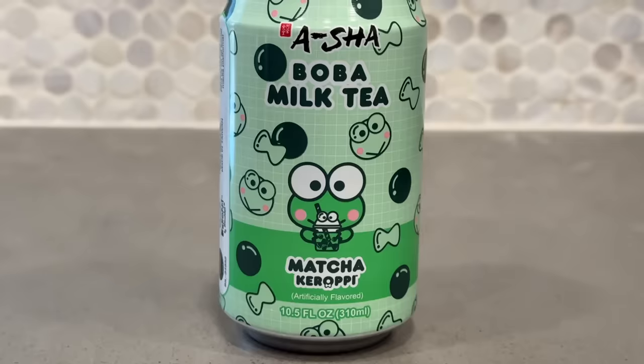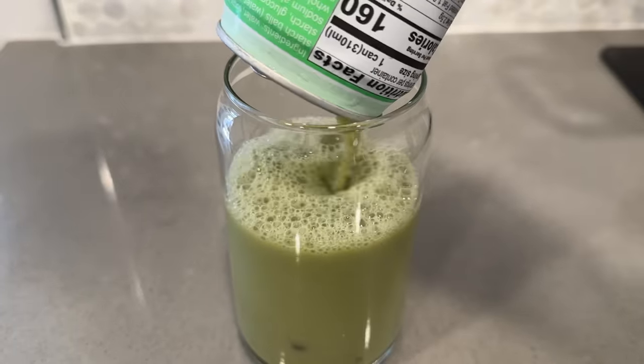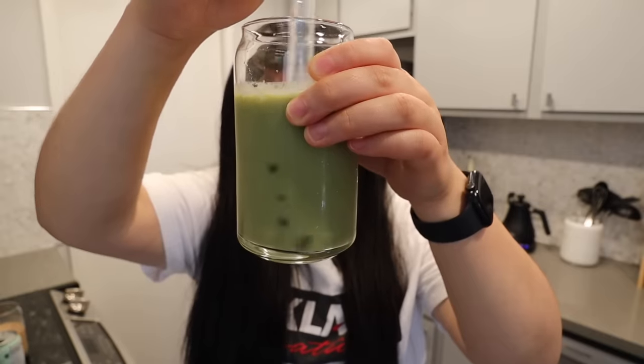Next let's try the matcha milk tea with Kuromi. You can see the boba swirling around - I'm sure it's the same boba as the other can. The flavor of the matcha milk tea really took me by surprise - not because it has a strong matcha flavor, but it actually has a really strong green tea flavor.